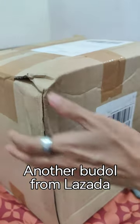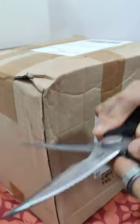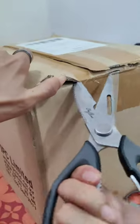This is an unboxing of the Braun hand blender, bought online for 4900 — that's already the discounted price. This was actually shipped from Korea.